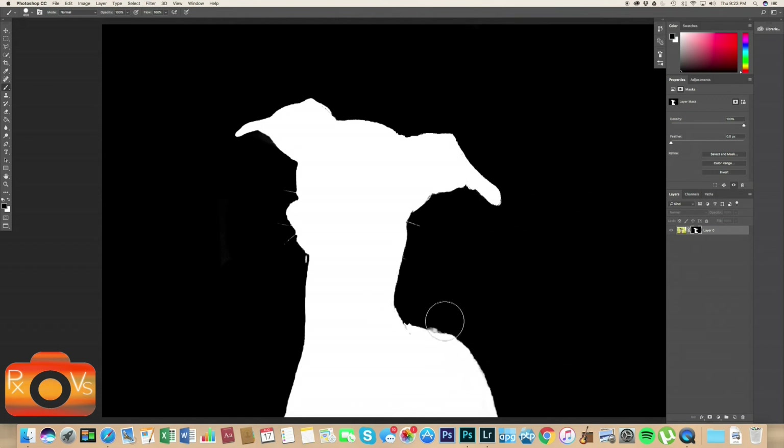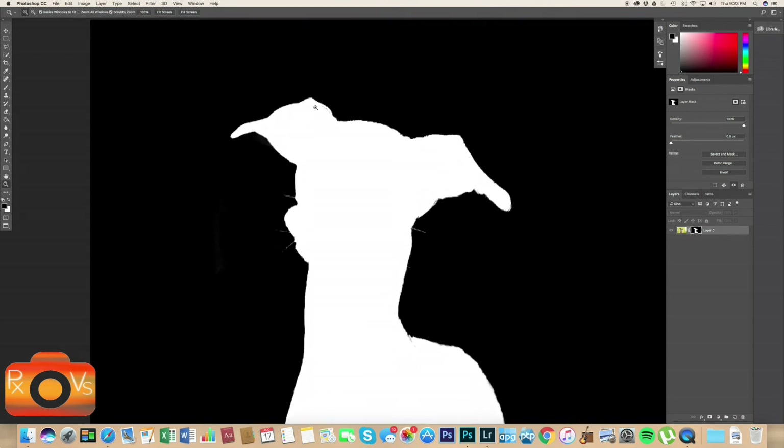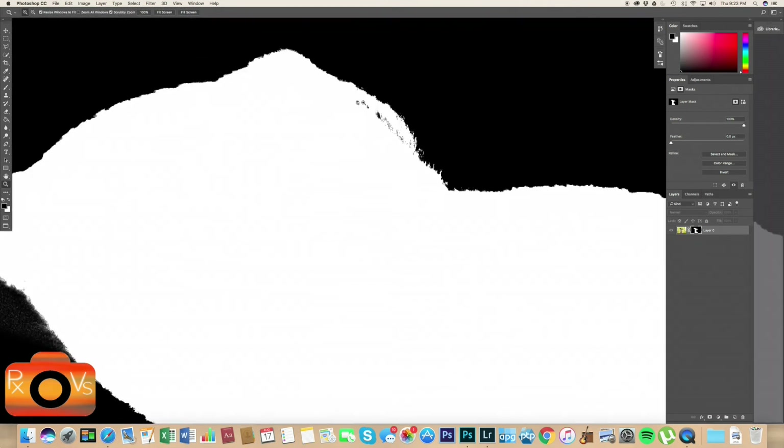The areas around Rue aren't perfect, so let's clean her up by smoothing out bumps with black and taking care of some blotches around her. Then let's zoom in and clean up her white cutout so there aren't any holes — we'll go around with white and fill in those rogue black areas.